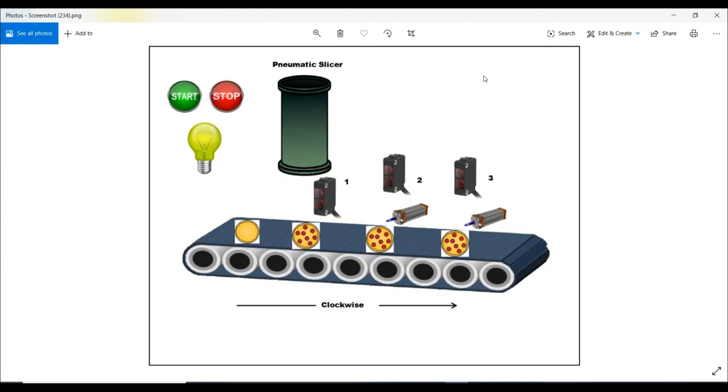Assalamualaikum. Today I want to present about a frozen pepperoni pizza machine. For your information, this machine is fully functional with an automatic system, and PLC is used to program the machine. Before I jump into the PLC program, let me tell you how this machine works. The components include input devices and output devices.